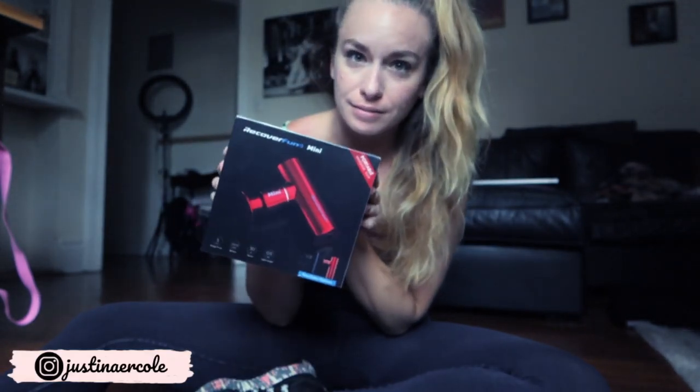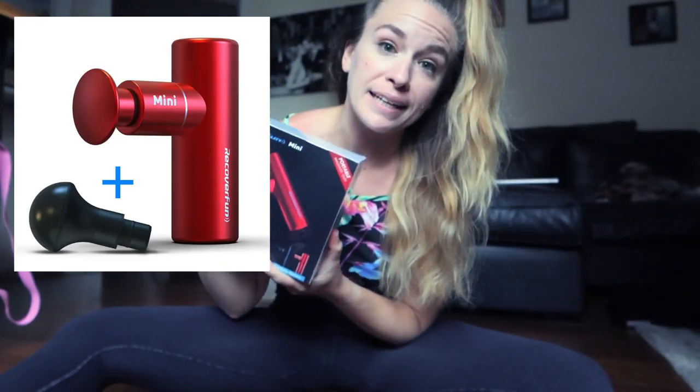Alright guys, so we are going to be talking all about massage guns today. This is the Recover Fund Mini. We do actually already own a Hypervolt, which was very expensive. And this one is definitely a much lesser price point, so I'm excited to test it out and see if it is worth the money.